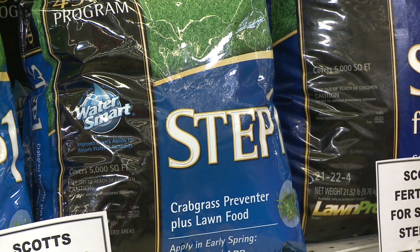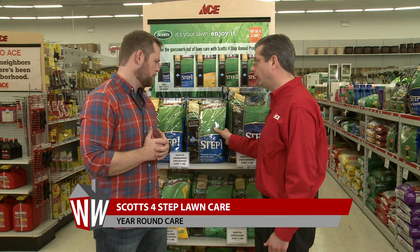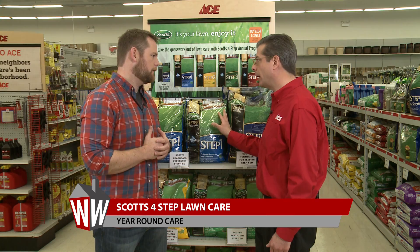Step one is a crabgrass preventer plus lawn fertilizer. It's actually a pre-emergent — it'll keep the crabgrass seed from germinating. Now if you want to seed this spring, you can't use this product. You'll need to use the step one for seeding.